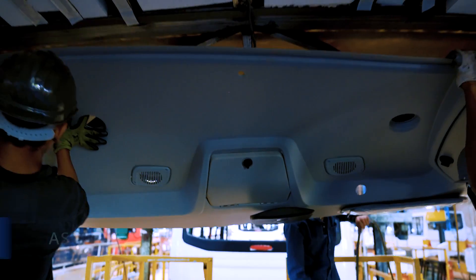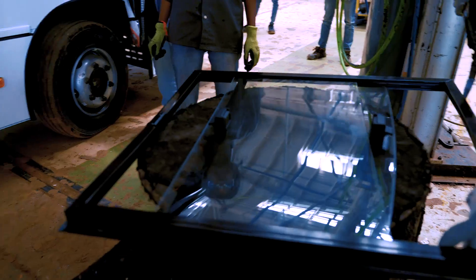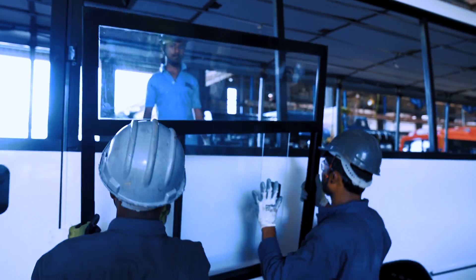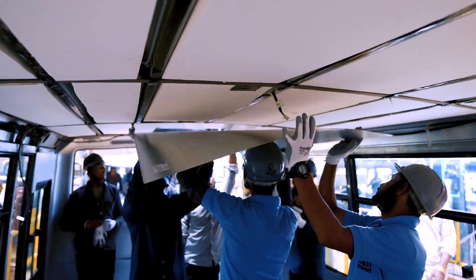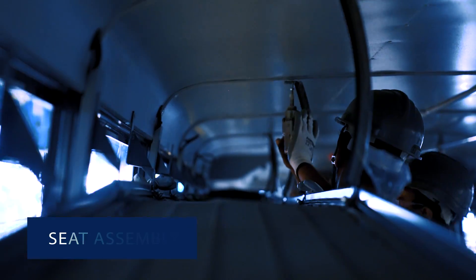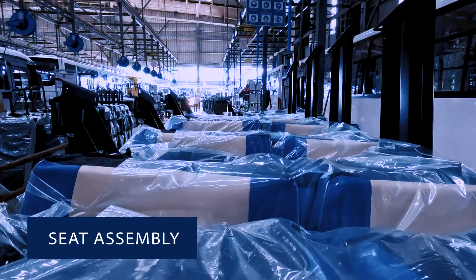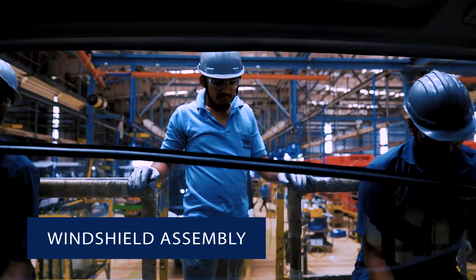After painting, the interior and exterior assembly process begins. This involves assembling various components such as windows, roof and side inner assemblies, seats, doors, along with windshield and partitions assembly.